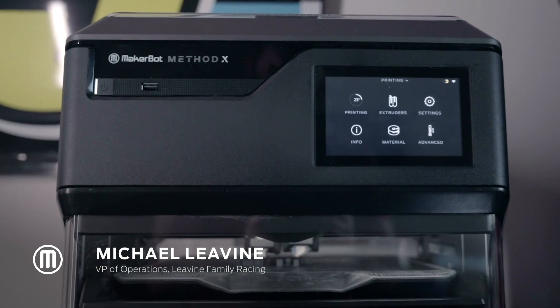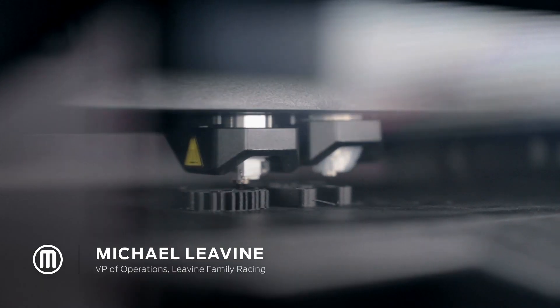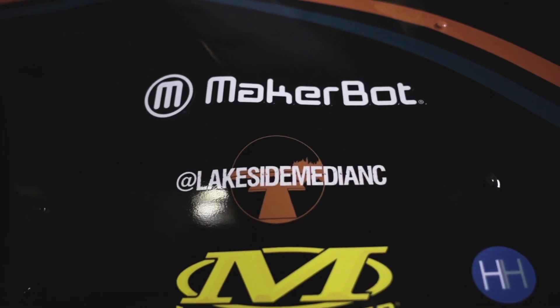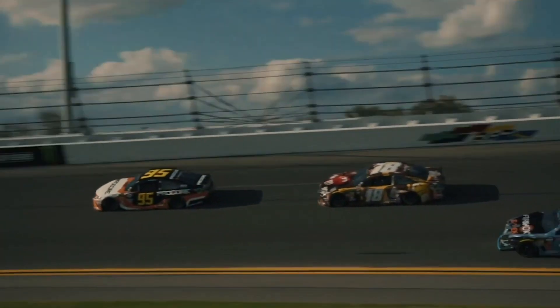The Method X is one of the most advanced products on the market to create better parts, faster parts, lighter parts through the use of prototyping or some of the advanced materials that MakerBot offers.